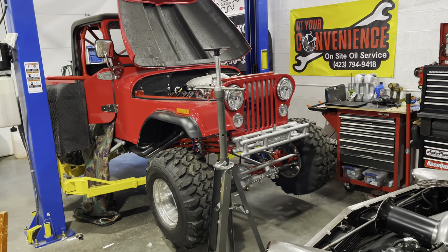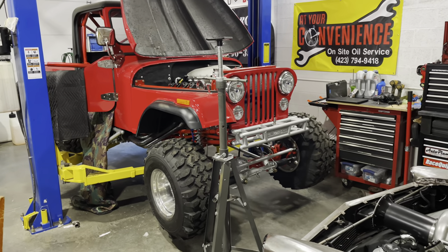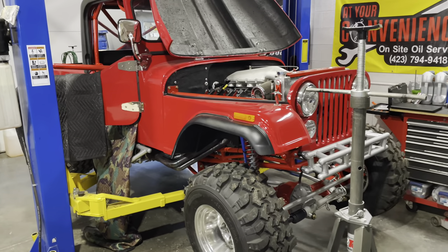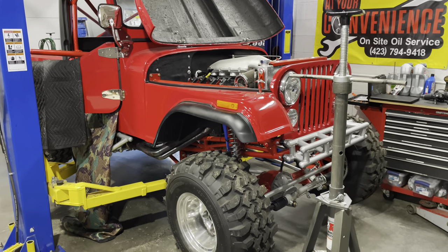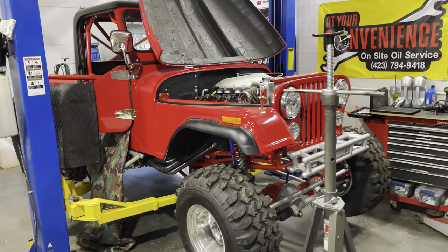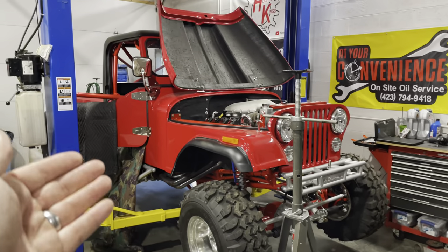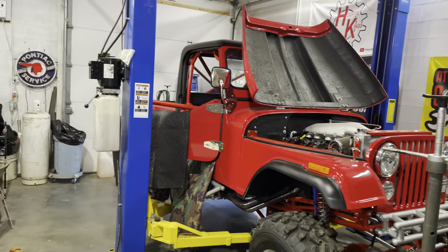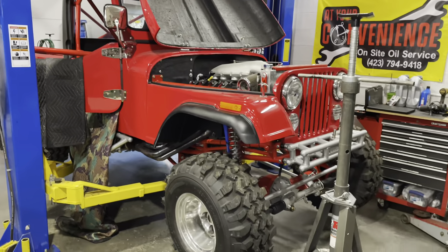All right guys, I've been putting hours on this Jeep so let's get into it. Just as an overview of all the stuff that has happened — this has been a long drawn-out project and I'm ready for the customer to come get it. We'll start at the front of the Jeep and walk through all the things it came in for.